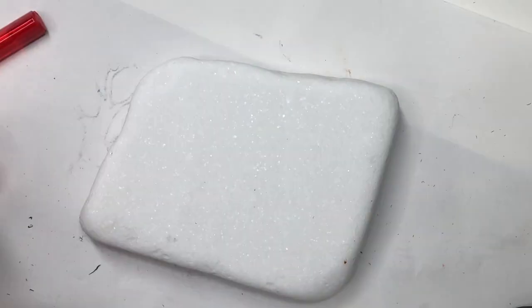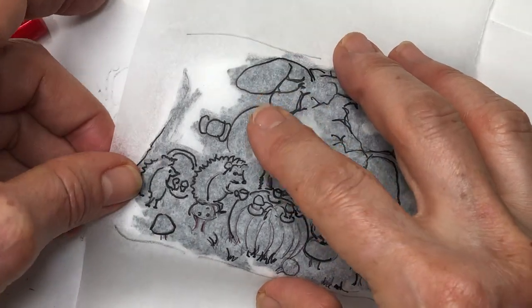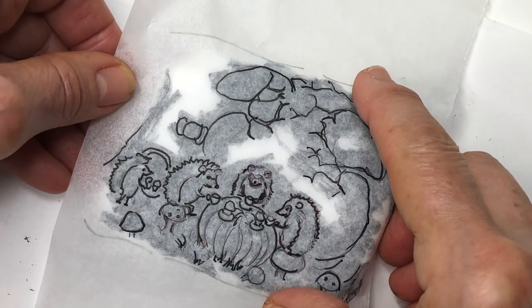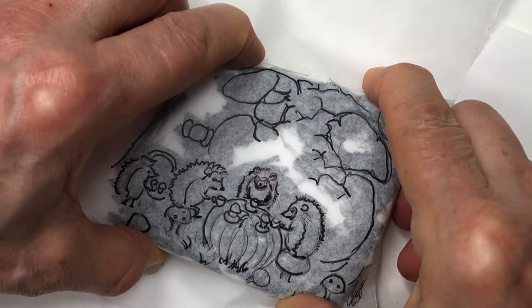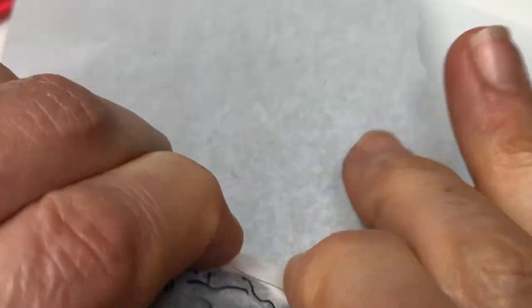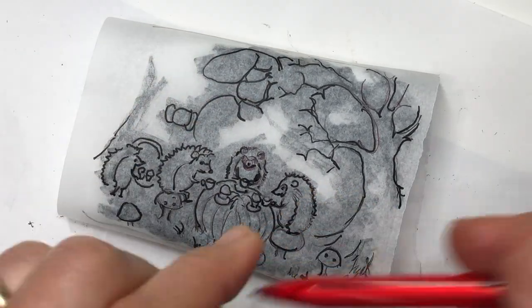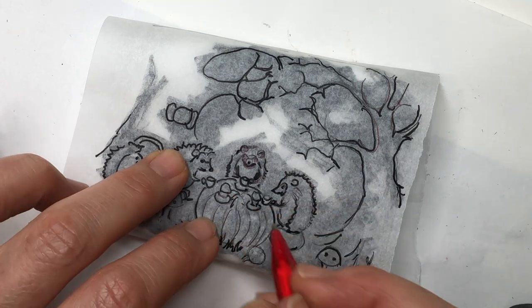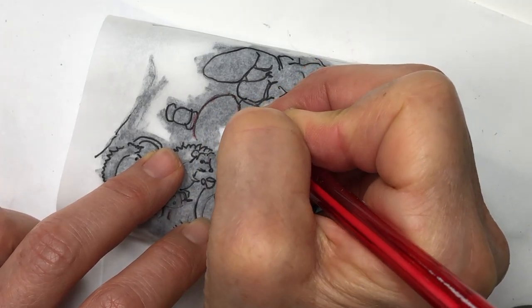Now I'm going to put my Santorini stone here and put my drawing over it, moving it around until it's exactly where I need it. I think this tree is going to come off partially. I'm going to fold the paper underneath so it can stay in place better, and then I'm going to use a red pen so I can see where I've already traced. So I'm going to start tracing — this is the last time I have to trace.